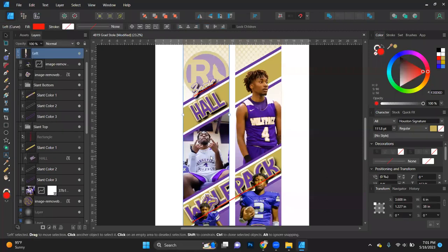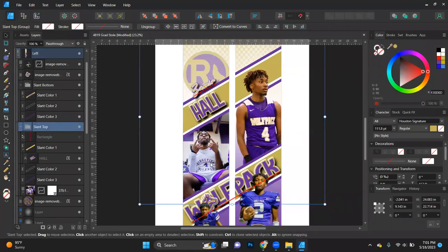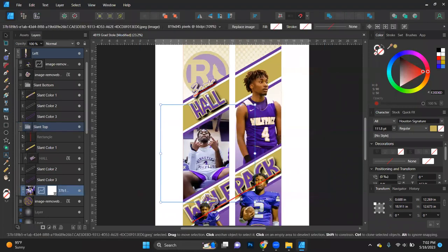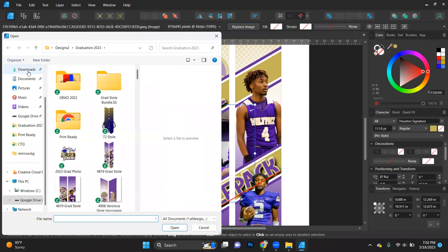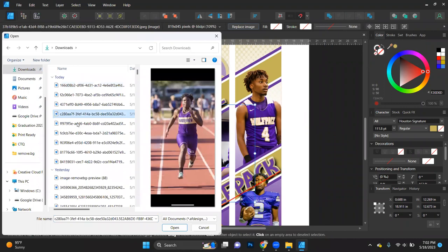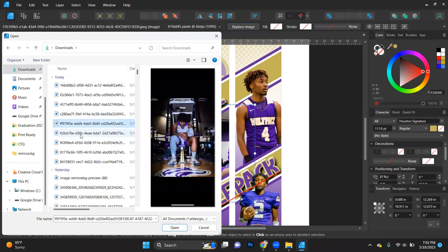Now I'm going to grab this picture here and select it. Sometimes you've got to be careful when you're running your Zooms — if you ever host a Zoom, I recommend putting it on the waiting room because I've seen Zooms get hijacked. I'm going to click here, I have this picture selected, I'll go ahead and go to Replace Image, then find the picture I want to replace it with.